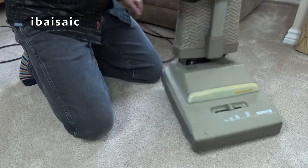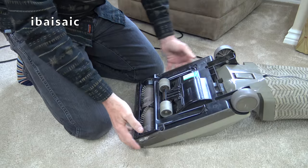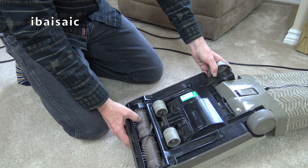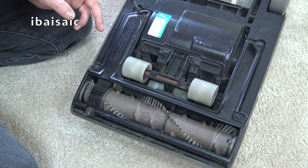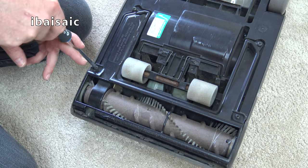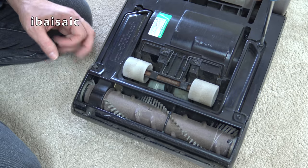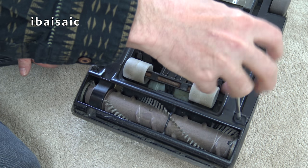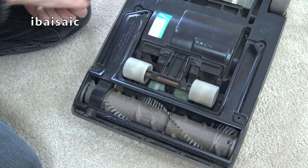I've unplugged. We'll turn this cleaner over and have a look underneath - it'll be the same as all the other Turbo Powers I've shown you. It needs a new agitator, that's for sure, but I have at least one - probably got two or three. According to this label, this cleaner has been PAT tested, but in 2004, although they don't mean anything because you can buy those labels - I think Screwfix or Toolstation sell them, so anyone can put anything they want on them without doing the testing.